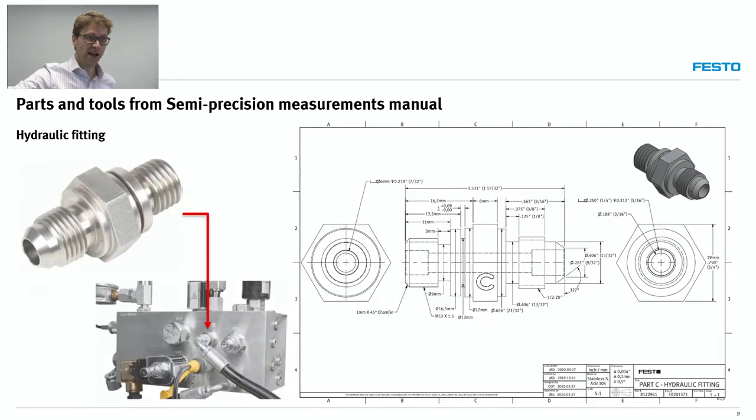We have other parts as well. We have the hydraulic fitting — again, taken from a real part that exists. The measurements that students take represent measurements from real parts; it's not something made up. It has a justification for certain precision or for the use of a given instrument. There are multiple measurement opportunities with this part.